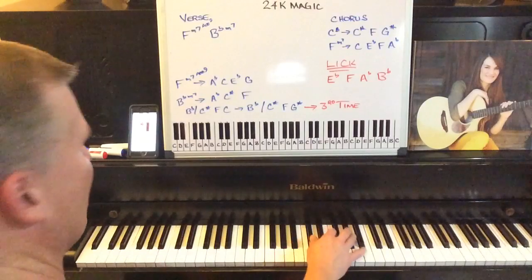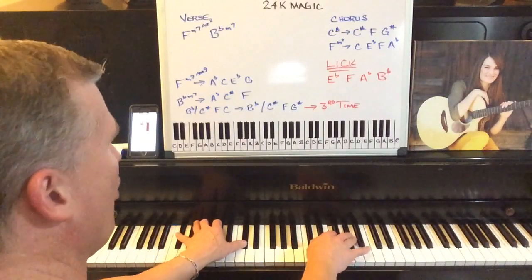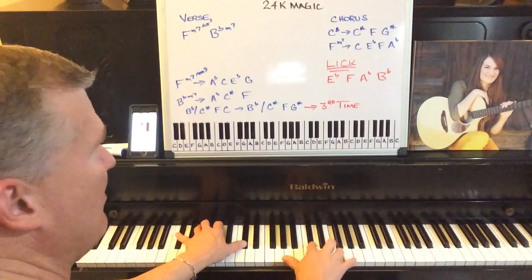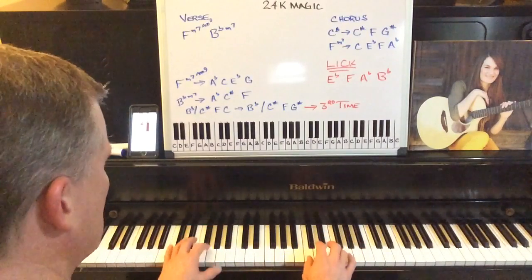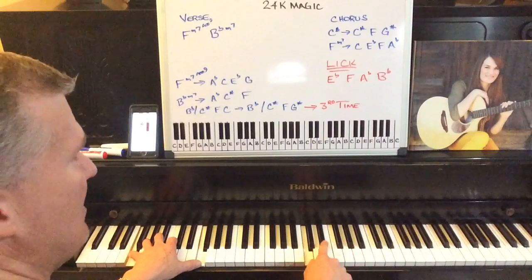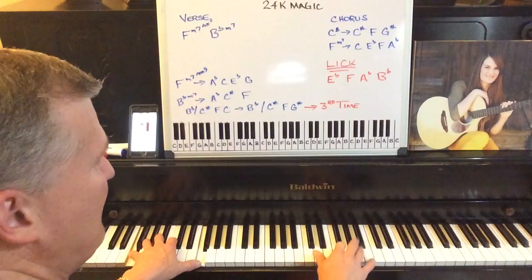On the chorus, to break the notes down for you: the C sharp chord is a C sharp, an F, and a G sharp, with a C sharp in the bass. Going to the F minor seven, which is an F in the bass, a C note, an E flat, an F, and an A flat.